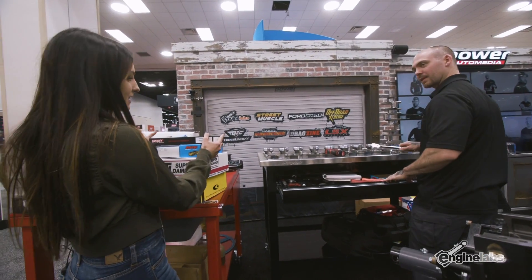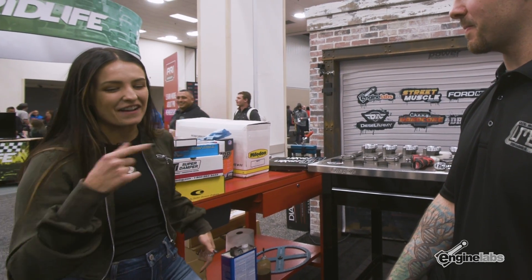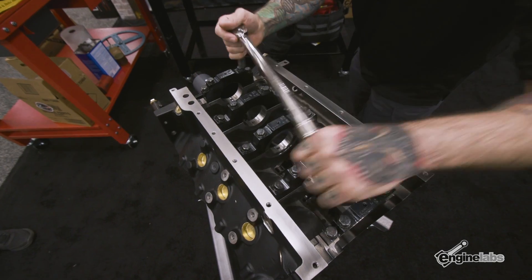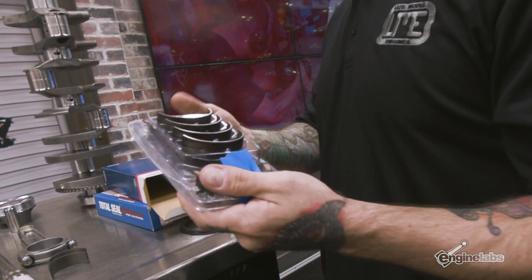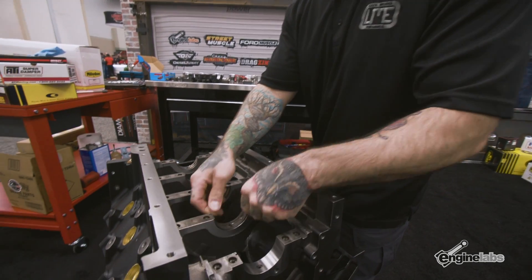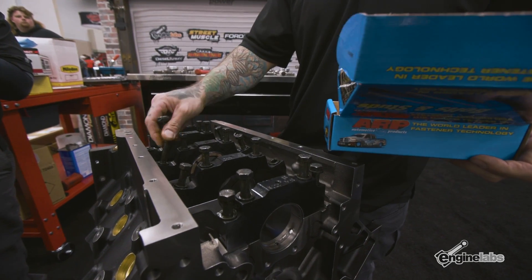Vinny, I got the parts. What are you doing? We're about to check main bearing clearance — pull the caps off. With engines, the number one priority is cleanliness. Make sure there's no manufacturing defects or burrs on the bearing, no nicks in the mains even after machining. That's why we double-check every single clearance in the engine — so we catch anything that might slip through.